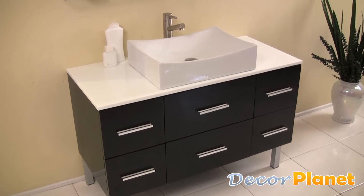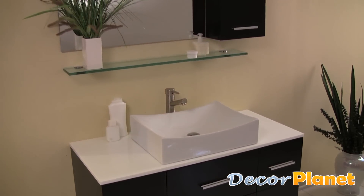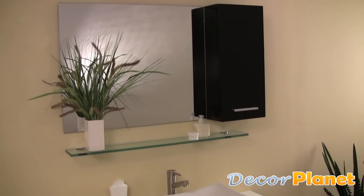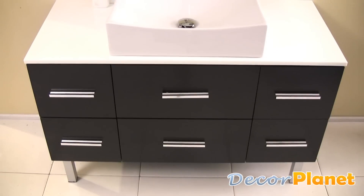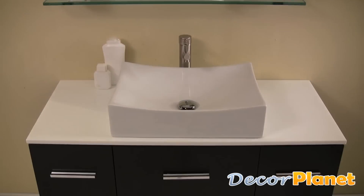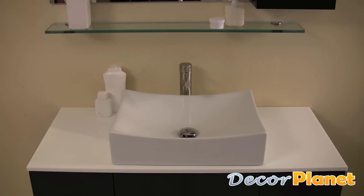The Distante bathroom vanity from DecorPlanet is beautifully understated with a simple, chic design. It features a dark espresso wood finish with brushed nickel hardware and a stunning, gently scalloped ceramic sink basin on top of its marble countertop.